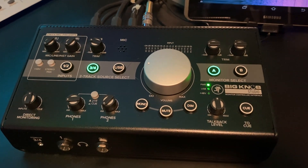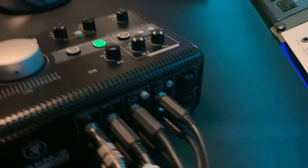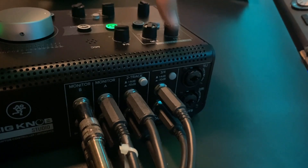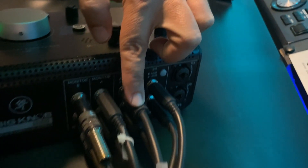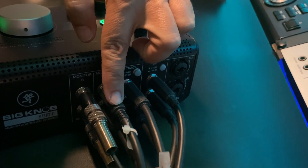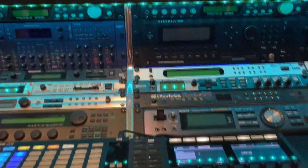In this video we are going to test the Mackie Big Knob Studio. First we are going to have a look at the connections. Around the back I've got my audio interface on the input, and on the output I've got my spectrum analyzer, monitors A, and monitors B.